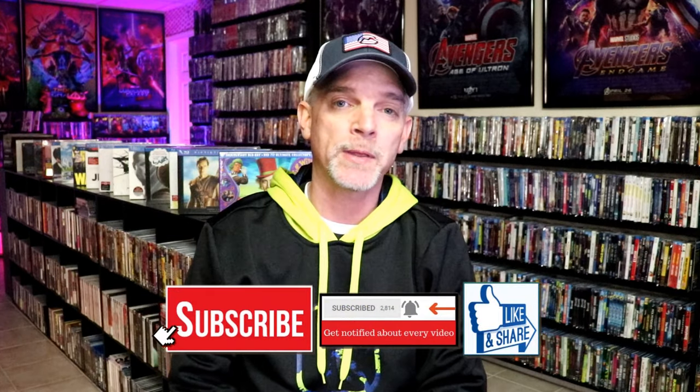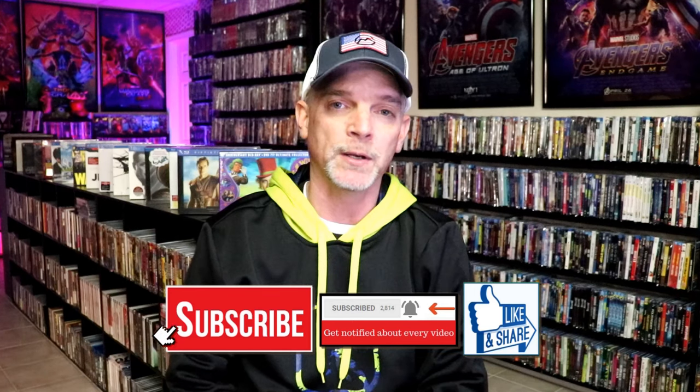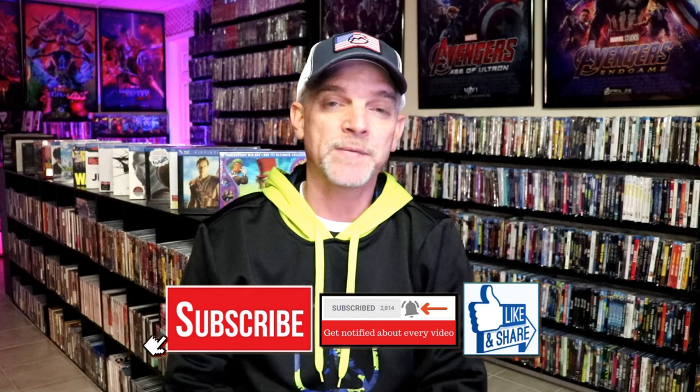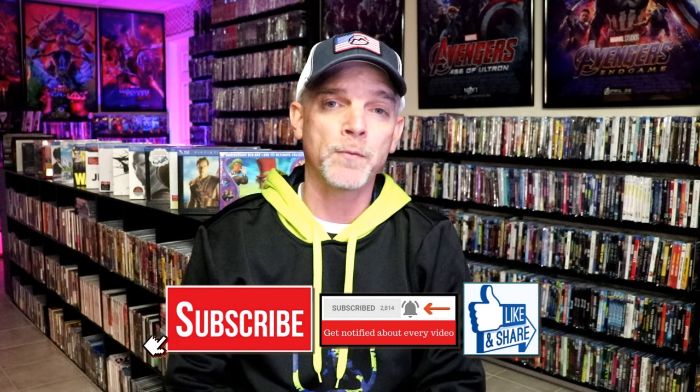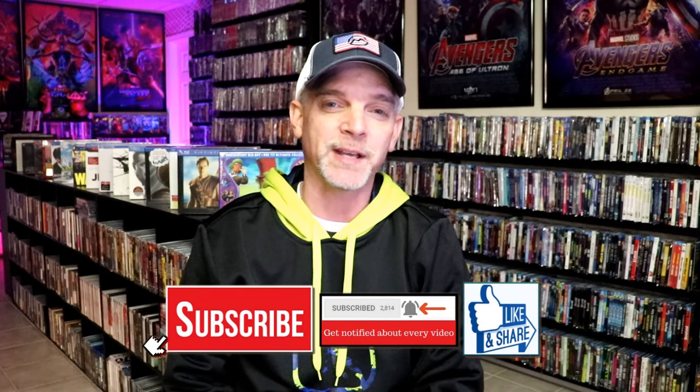Please leave me a comment below. Let me know what you think about this steelbook unboxing, and also let me know your thoughts on Footloose. If you like what you saw, please give it a thumbs up and share the video. If you haven't subscribed to my channel, I'd really appreciate it — and please remember to hit that notification bell so you can be notified every time I upload a new video. You can find me on Instagram, TikTok, and X. And if you'd like to find out what I've been watching, you can find me on Letterboxd — links are below. Thanks again for watching, and we'll see you next time.